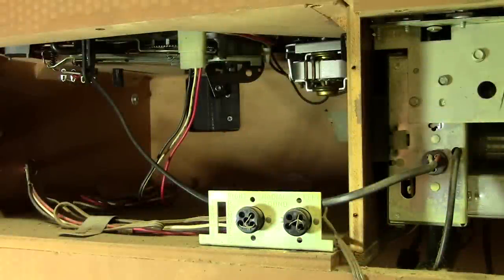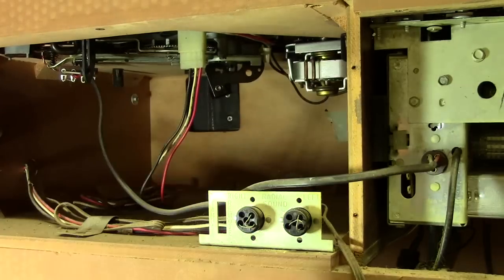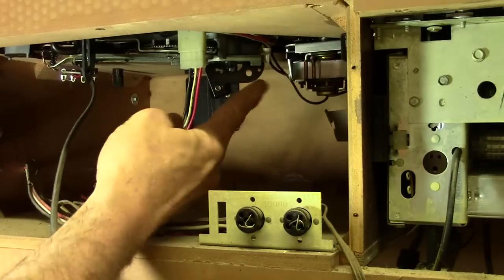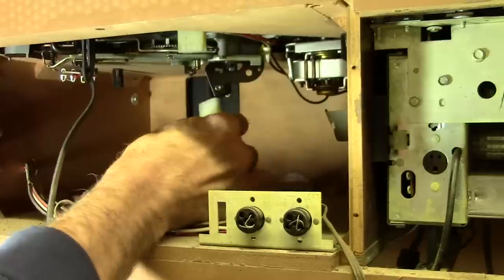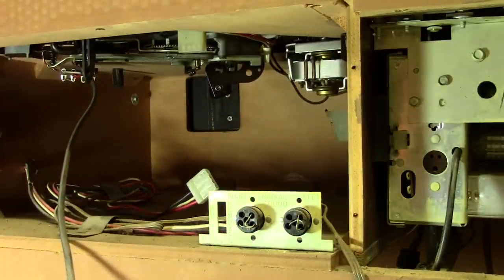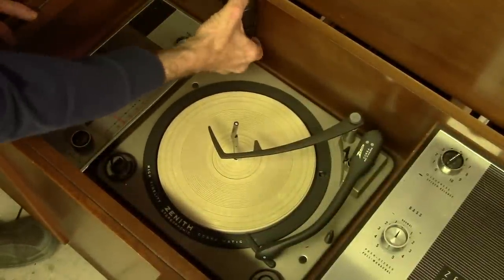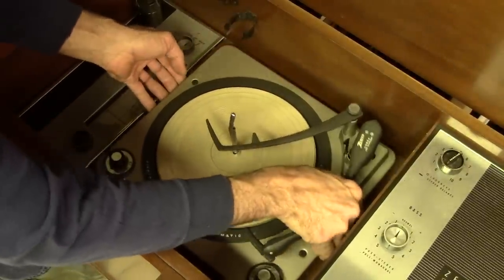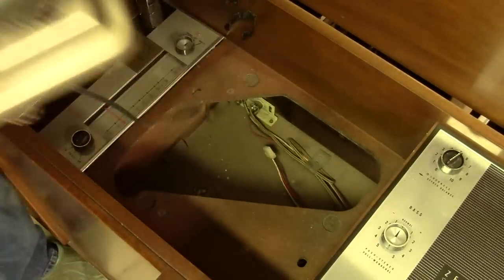I need to disconnect a few wires before I lift that turntable out. The lead for the cartridge runs over to the amp — it's just a three-pin plug that pulls out. This is the power supply for the motor. Of course I've got everything unplugged right now. Now I can take that off the top and get the 45 RPM adapter out of the way. This should just lift right up and out of here, and we can get it on the workbench.